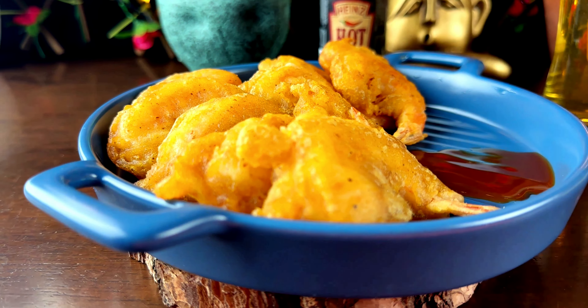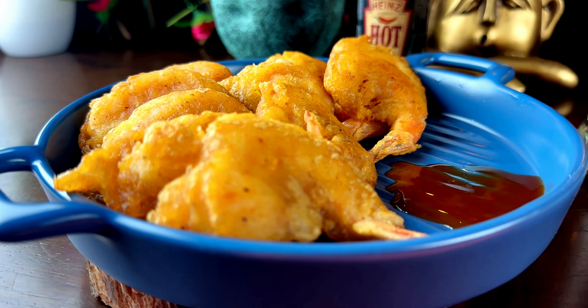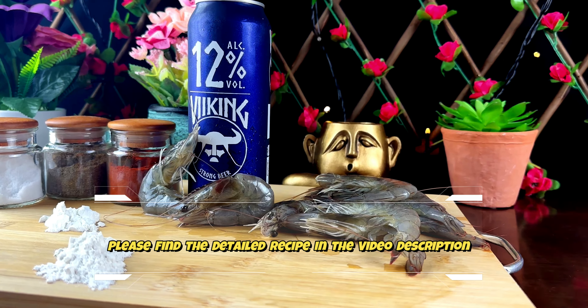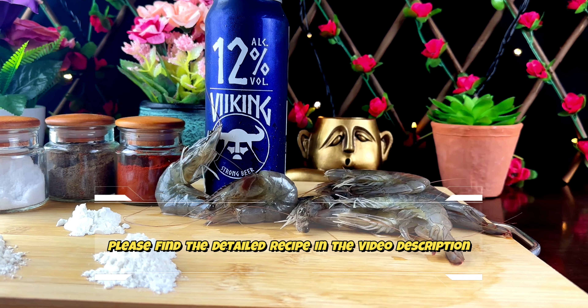Welcome to the ultimate party dish, beer batter prawns. Light and crispy batter embracing juicy prawns, creating the perfect starter or party treat.